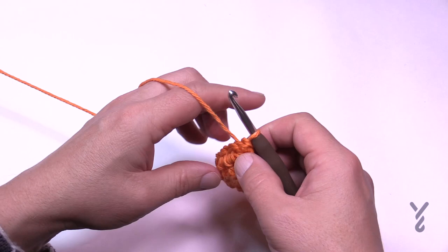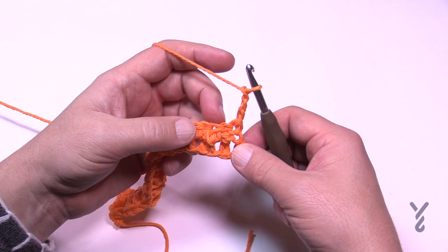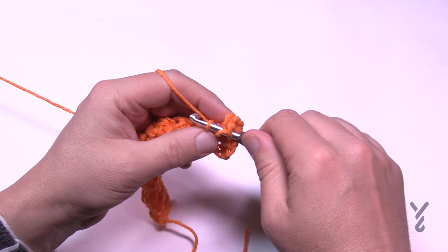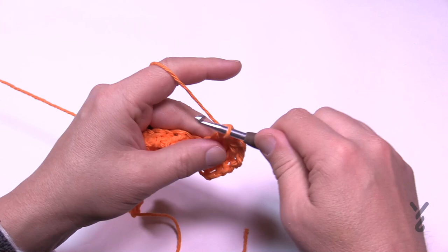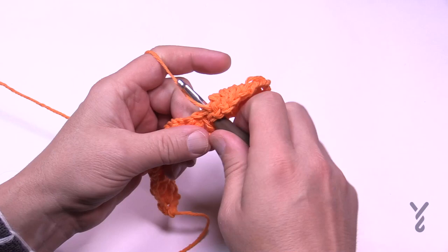This is row number two. We're going to turn our work and do row number three. Row three and five are always the same — you're just going to chain up three: 1, 2, 3. That's considered your first double crochet. Your next stitch is right here and you're going to double crochet into that stitch, and double crochet into every stitch going all the way to the other side. This is setting up the post to be ready for row number four.